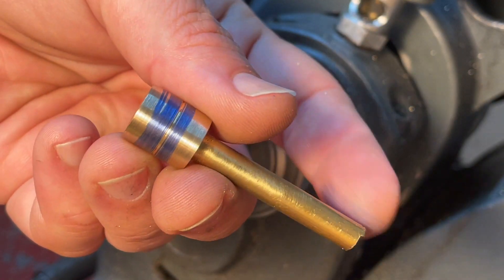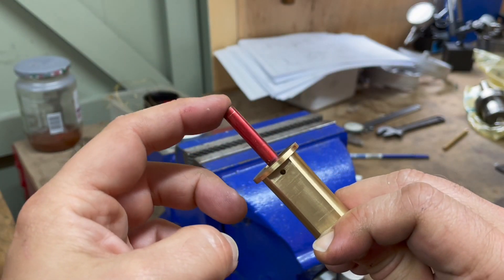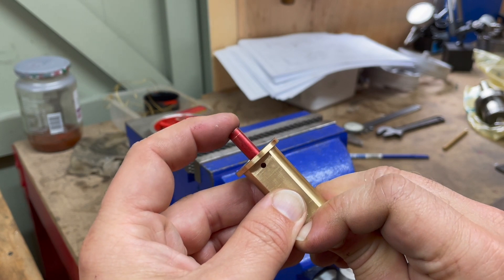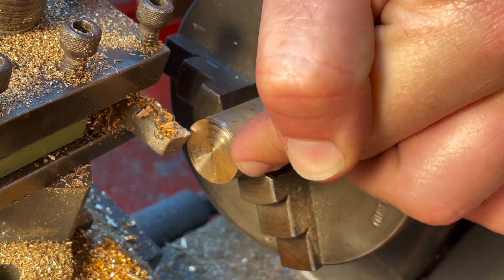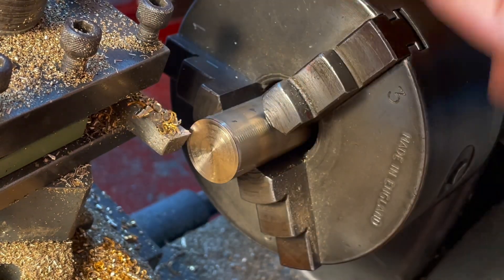Here is the piston head and rod. Now I've got a 5/16 x 40 tap — it's time to do the water gauge and steam bush for the boiler.